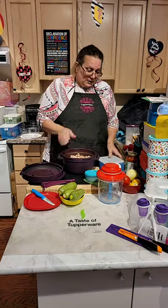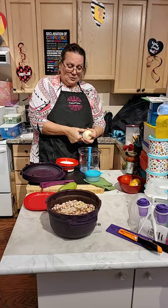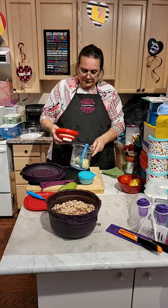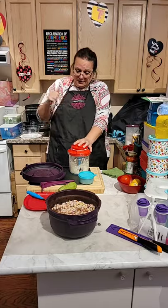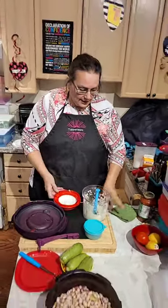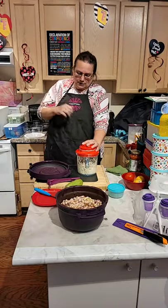Now I'm going to add my ingredients. I'm going to use my Power Chef and add one onion. It's a very very simple recipe. I don't have to cut it very small — and as you can see, I'm not crying from the onion! I'm also going to add some garlic — just two shots.